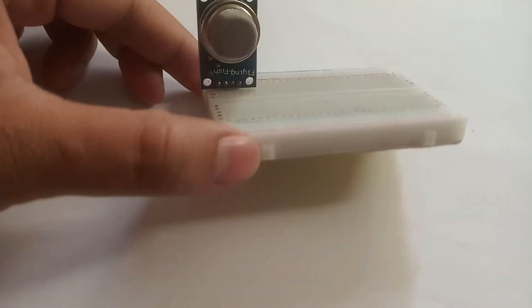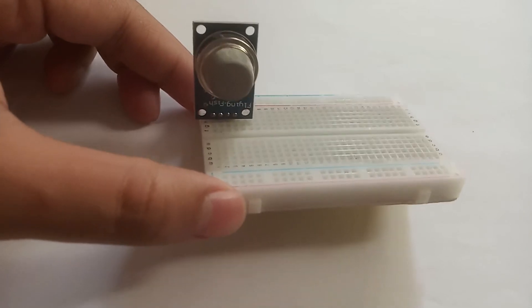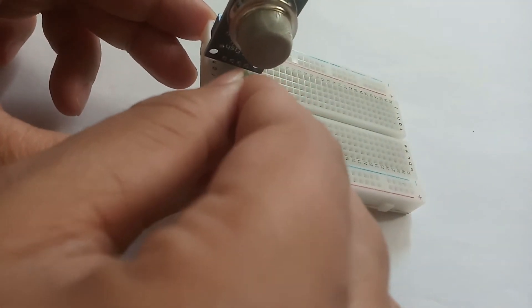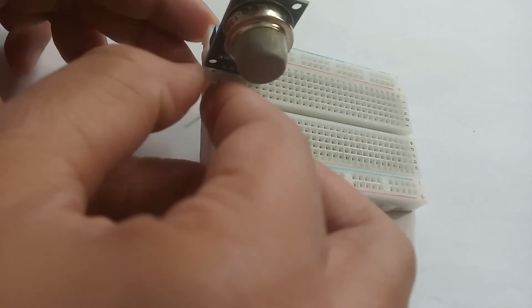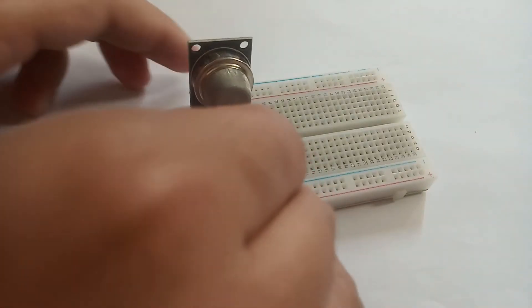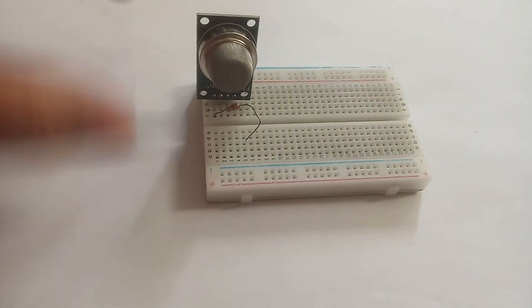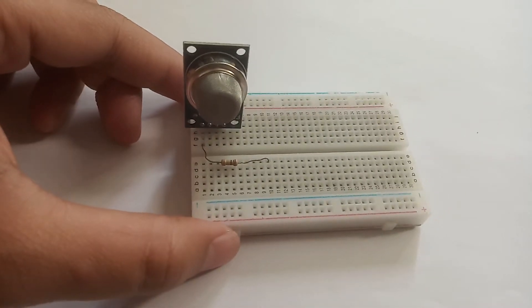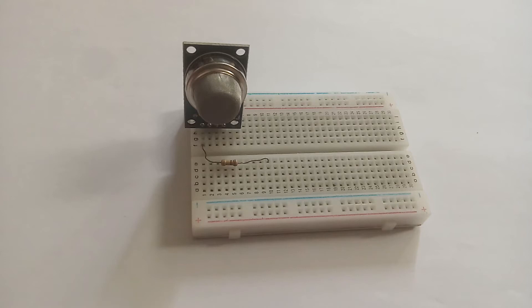The sensor is now fixed in the very first row of our breadboard. Now it's time to connect all the pins. First, I will take the 100K resistor — the first pin of the 100K resistor will be inserted at the very first hole below the first pin. You can see the breadboard diagram as well in the circuit diagram posted in the link.